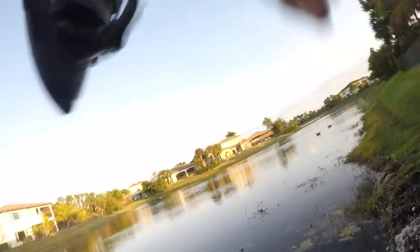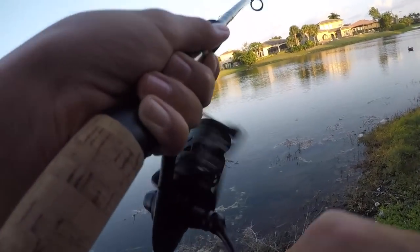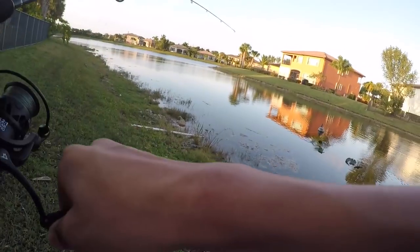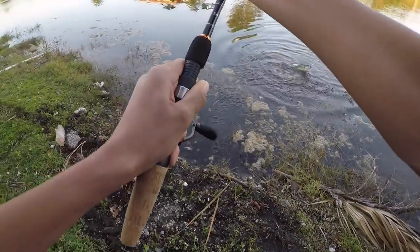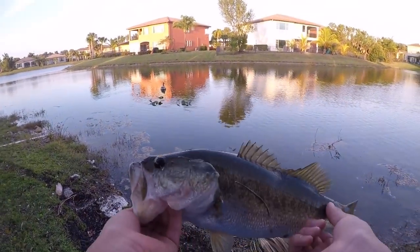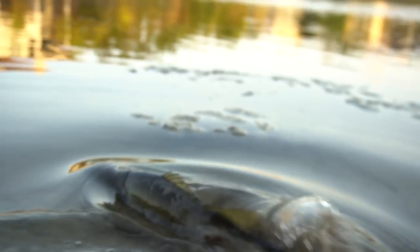That's a fish! That's a good one — I gotta get him out of all these weeds. That's a good fish. Come this way buddy, oh gosh. Don't get off — he's wrapped up. Let's go! We're good. Got him! That was sick, jeez, it's a fat fish. I thought it was bigger but I'll take that — about a two pounder, still a decent fish. Let's get a release — and he's off. Sweet!